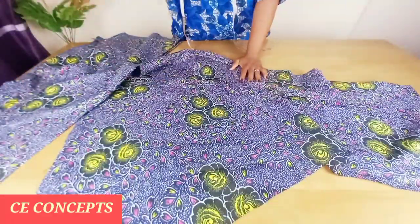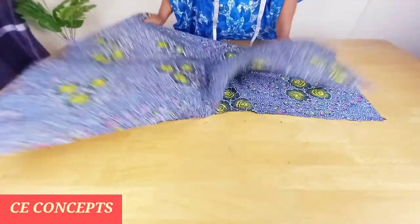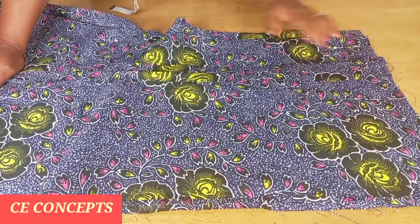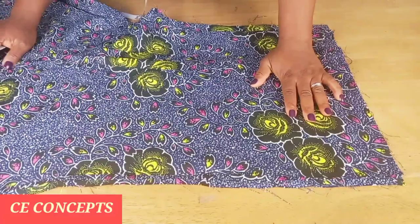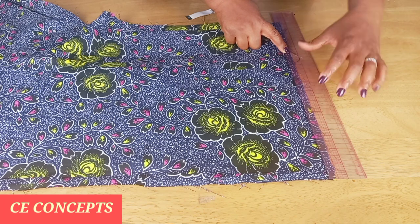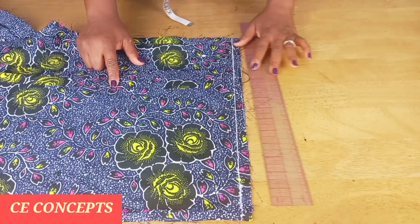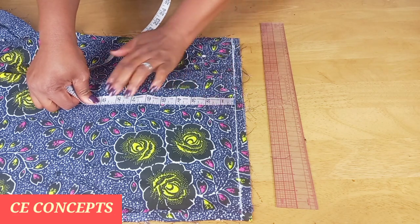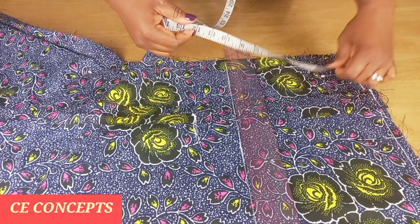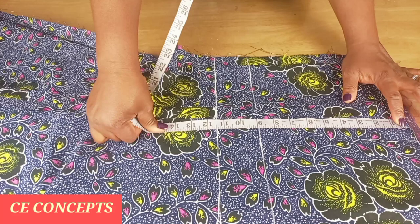I'll go ahead and iron the seam, then place both the front and the back piece together. The first thing I will do is to mark out the half an inch for the shoulder line allowance. From there I will mark my armhole depth, then the bust line which is 11 and a half from the shoulder line, then the under bust at 15 and a half.